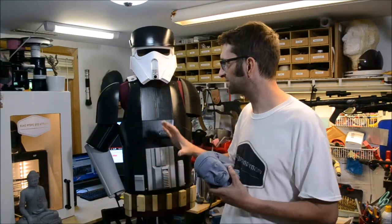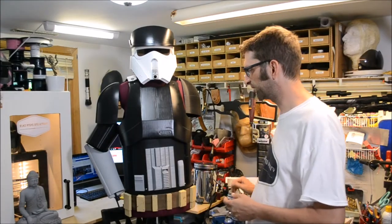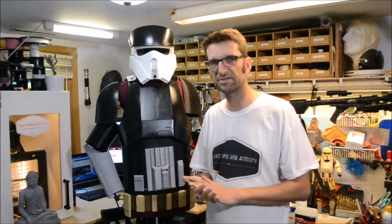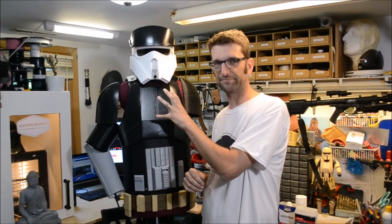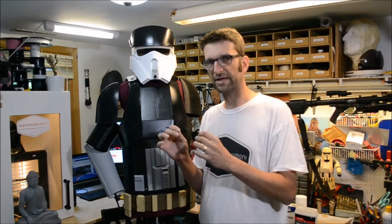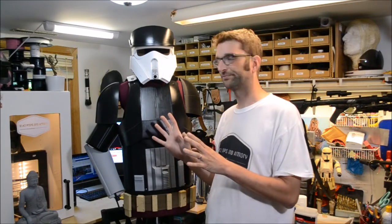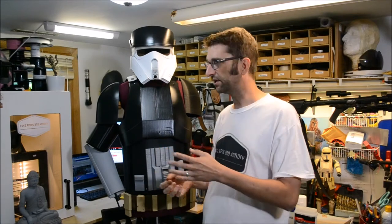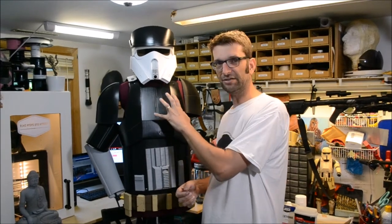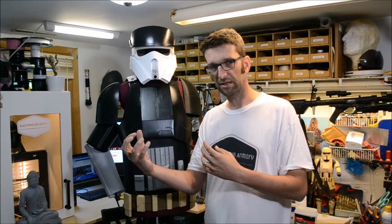The other issue, related to that, is when you're making something as large as the Shore Trooper here - this is an entire costume, or at least the armored portion - this takes a hell of a lot of time. I could print this at a very high resolution so it looks fantastic coming out of the machine, however I would like to complete a project like this sometime before I die. So you have to make that trade-off between time to print and resolution.